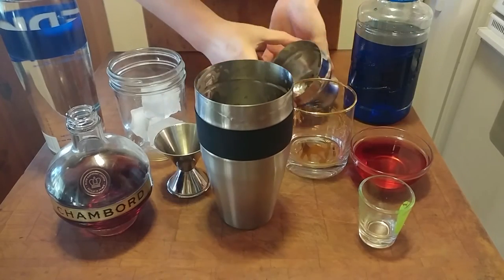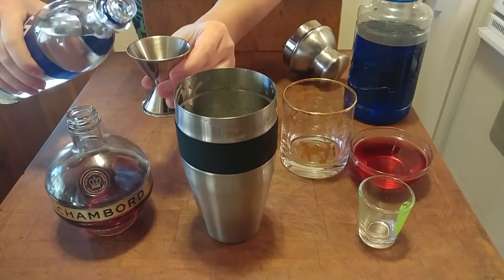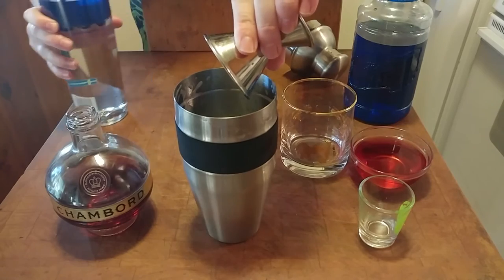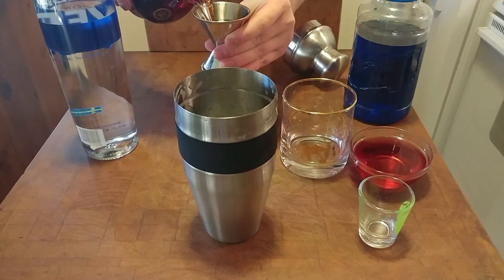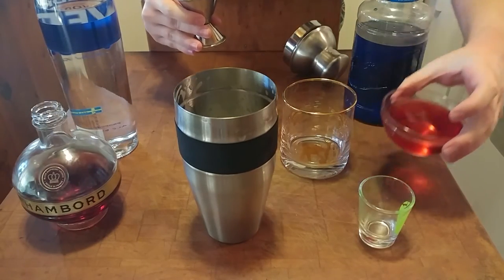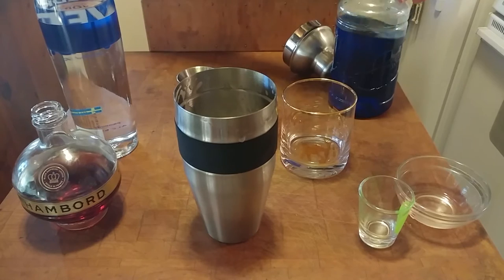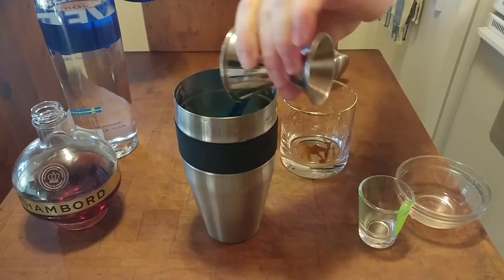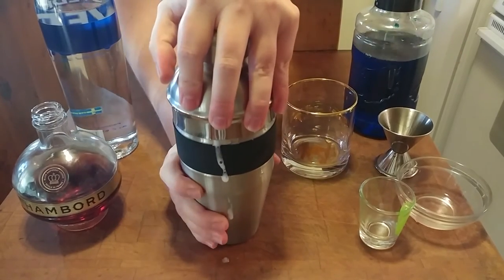Now we can do the rest. You're going to want to add your ice to the shaker. Then we're going to do one and a half ounces of vodka, about one ounce of Chambord which is a raspberry liqueur, three ounces of cranberry juice, and just about one ounce of blue curacao.